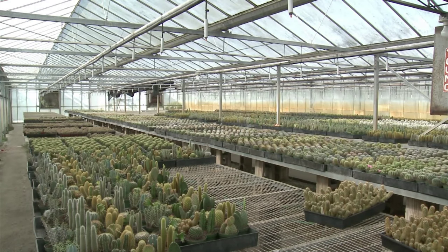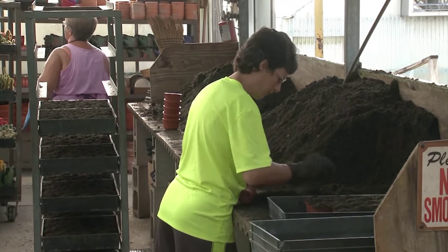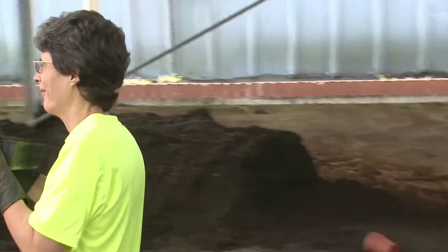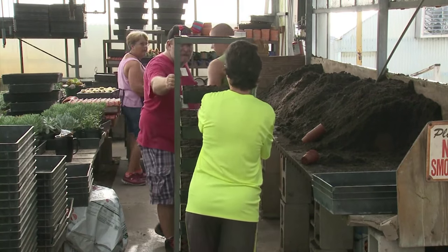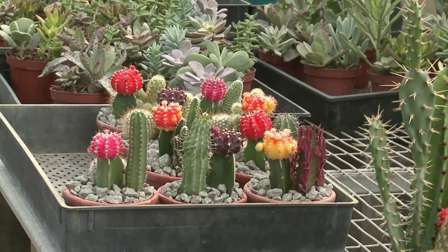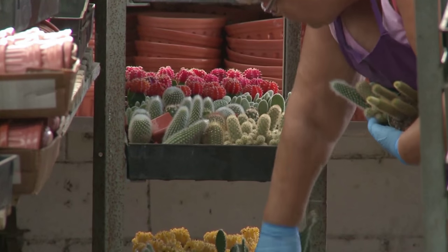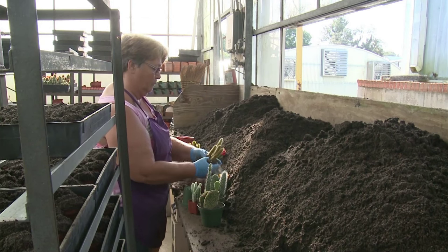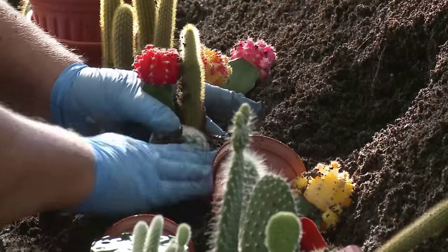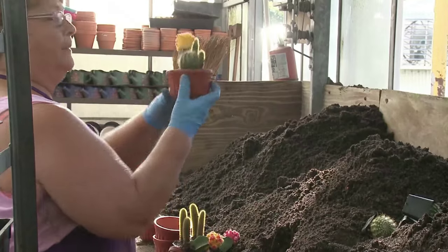Let's talk about where we would get our cacti. Where does Leu Gardens get their cacti? We have some great growers here in Florida. One of my favorites is Florida Cactus — they have an amazing selection. They're one of the few places that is both a wholesale grower but also will sell retail to folks, so you can go there and explore and really pick out those unique selections. They have all different sizes and containers, constantly potting up new plants. They'll have both individuals and some mixed ready-to-go containers — really beautiful arrangements.